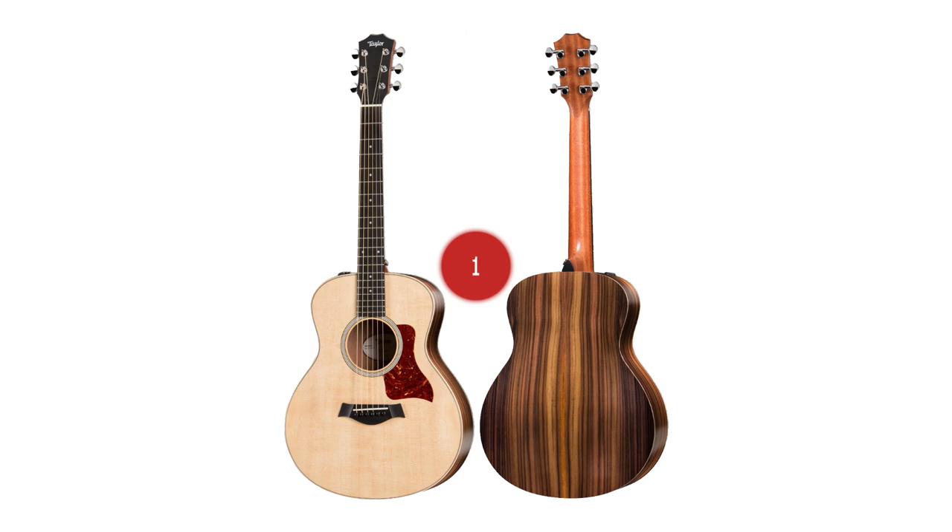Last but certainly not least, my favorite travel guitar — number one: the Taylor GS Mini. This guitar comes in a variety of wood combinations: all mahogany, spruce top with mahogany back and sides, koa top with laminate koa back and sides, spruce top with rosewood back and sides — you name the combination. This guitar is amazing. It travels well, it comes with a hard bag, you can get it with electronics, and the sound is unreal. It has Taylor's relief route plus X bracing and it just sounds so full, so punchy — great volume, great tone. It is an incredible travel guitar.